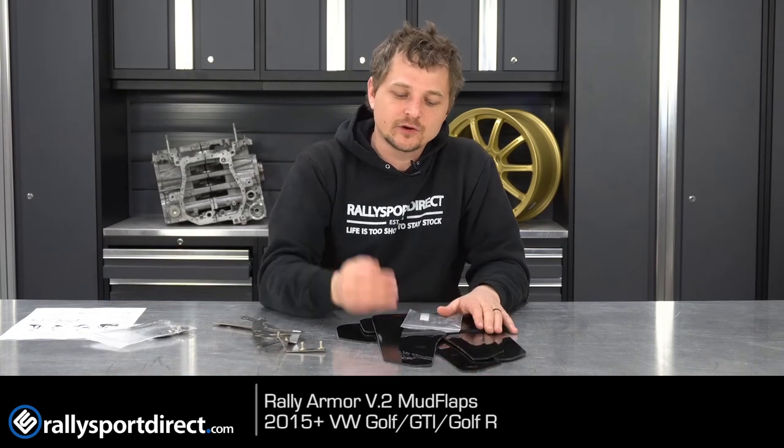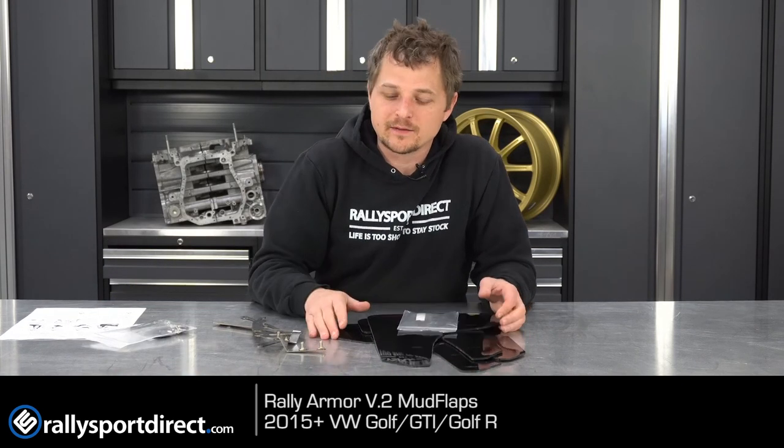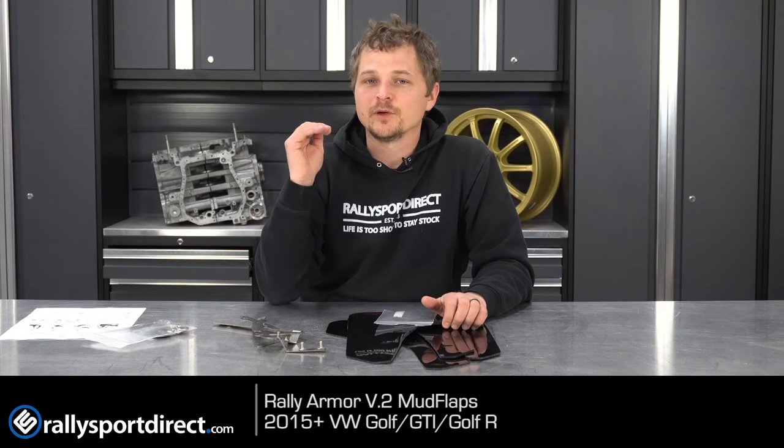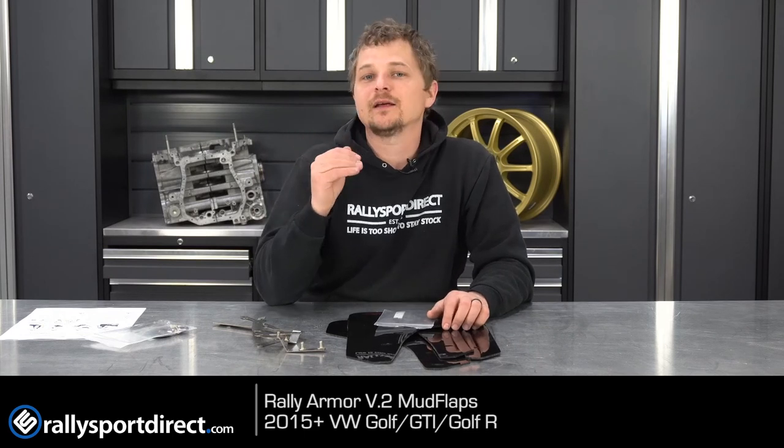They do a killer job. These look great on the car — I know that's subjective, some people love them and some people hate them, but they're functional. So if you're not a huge fan of mud flaps but want that protection, go ahead and get them. And if you just like the look of mud flaps, go ahead and get them — you won't regret it. These are a killer product. That's all the time we've got for you today, thanks for watching, we'll see you guys next time.